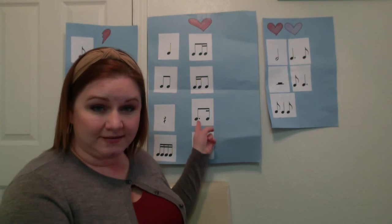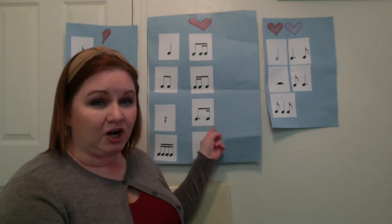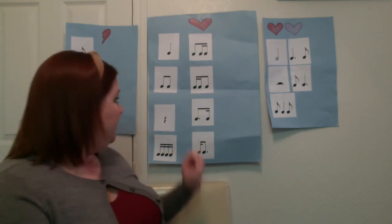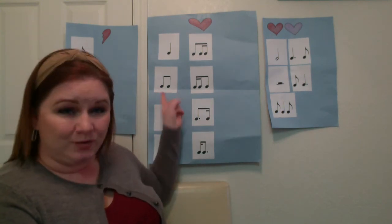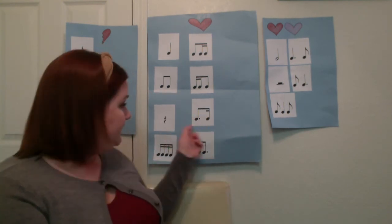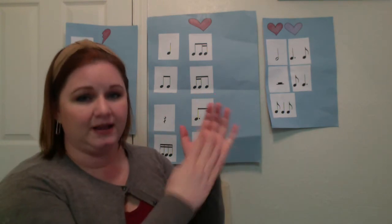In this song we have some of our Timka rhythms — the dotted eighth note and the sixteenth note. These two sounds are on one beat, but they are different than Tee Tee, which is also two sounds on one beat. Tee Tee is even. Timka is long short. So: Tee Tee or Timka.